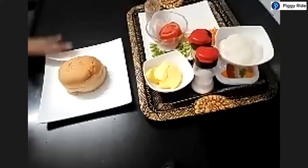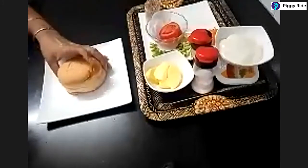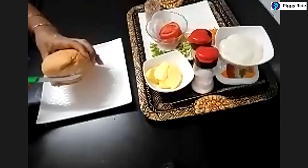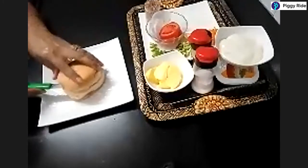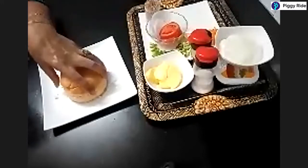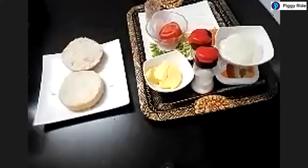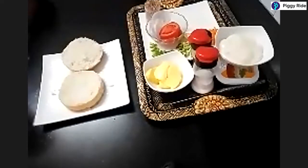The first step is to take the burger bun and slit it horizontally. You can do it with a butter knife that's not sharp, or else use a knife under parent supervision. Carefully cut open your burger like this.